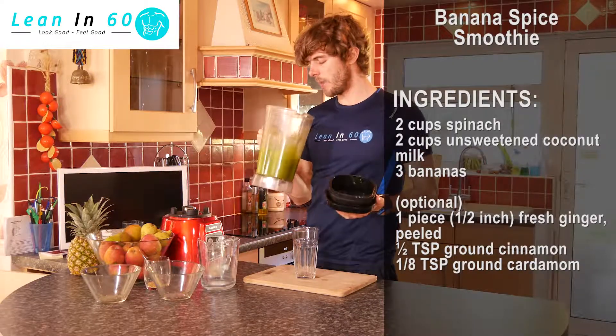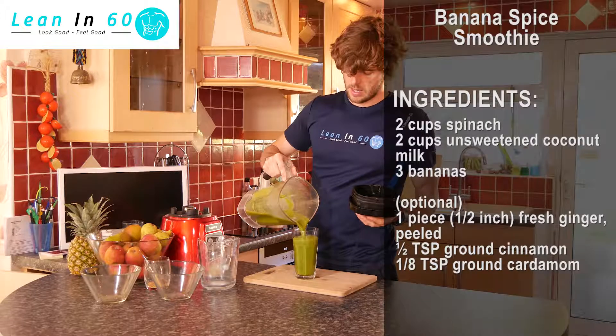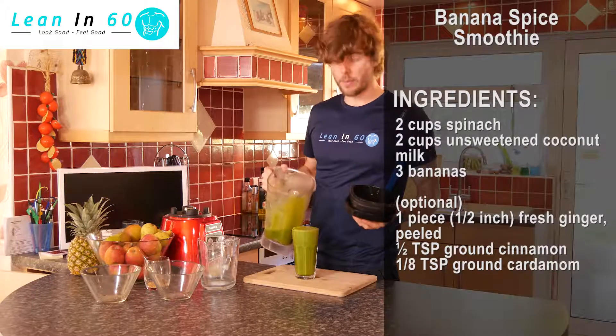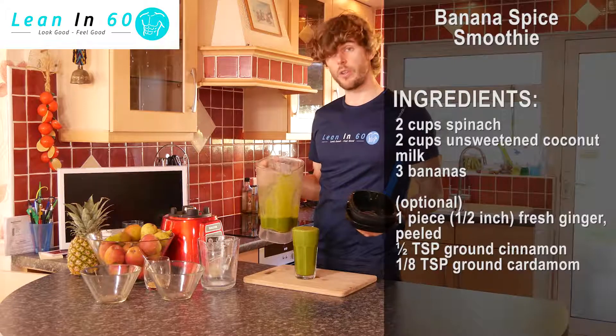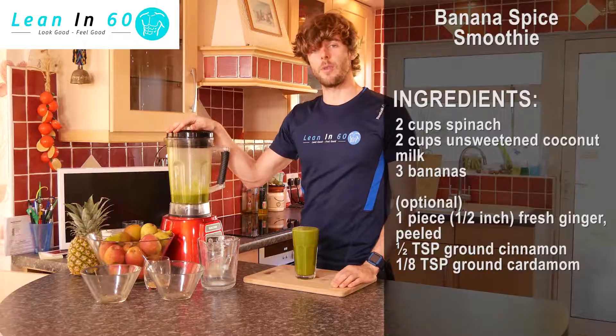It smells really lovely — really nice spice. Just pour it out into the glass. Perfect for a pre-workout before you go to the gym or do your home exercises. There you go guys, your banana spice smoothie.